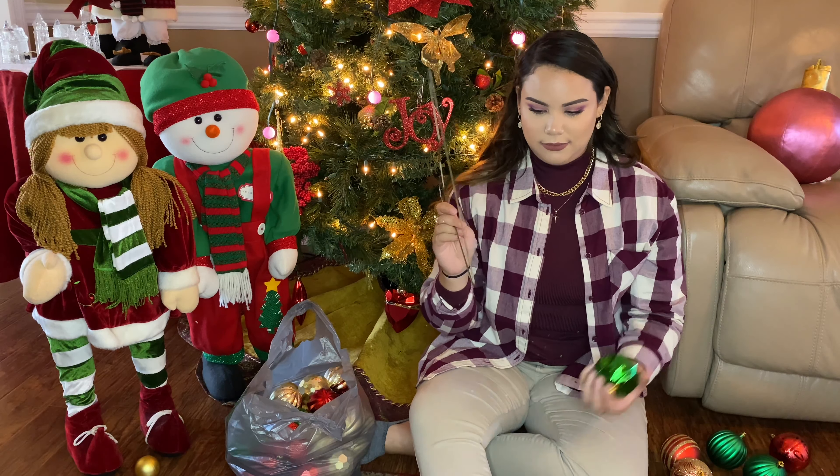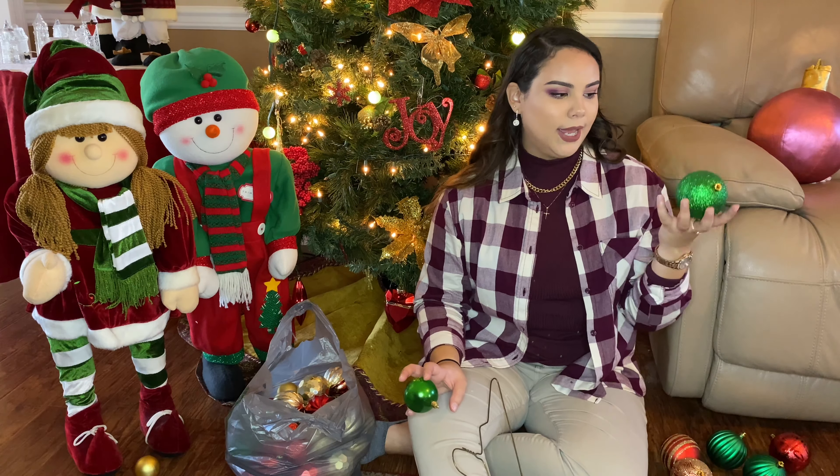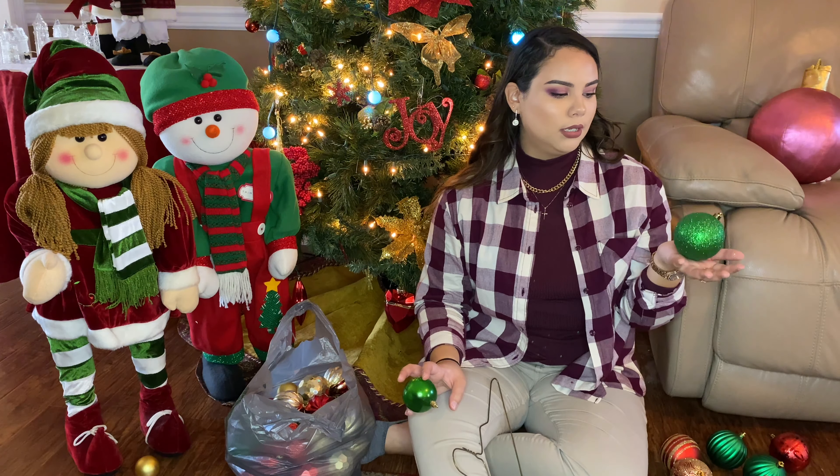I have Dollar Tree ornaments and Walmart ornaments. I bought a full pack of Walmart ornaments — large and small — for $7.98, plus several packets of dollar store ornaments. This can easily be very affordable, or you can just use old ornaments you haven't used in years. You can either spend no money or very little money — it's all up to you.